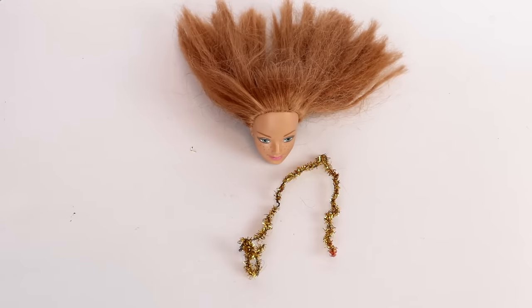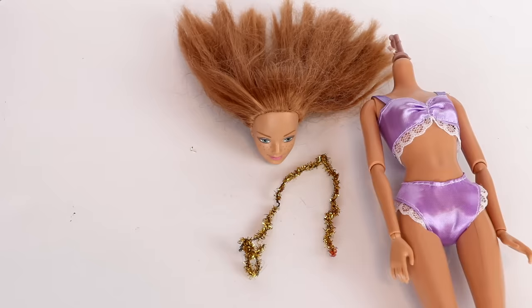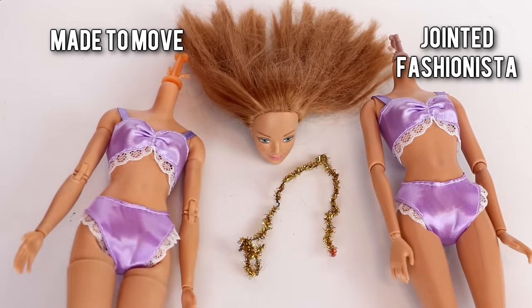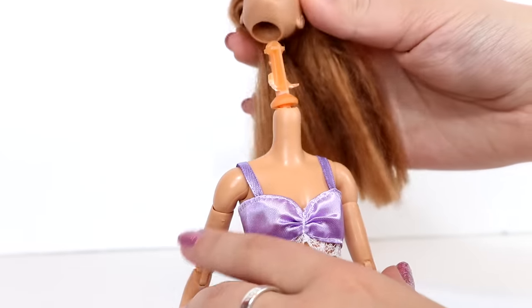Now I have to decide what kind of body she's going to have that won't make her look weird. I want her to have articulation, so my two choices are between the jointed fashionista body or the made-to-move body. Let's try the made-to-move one first.